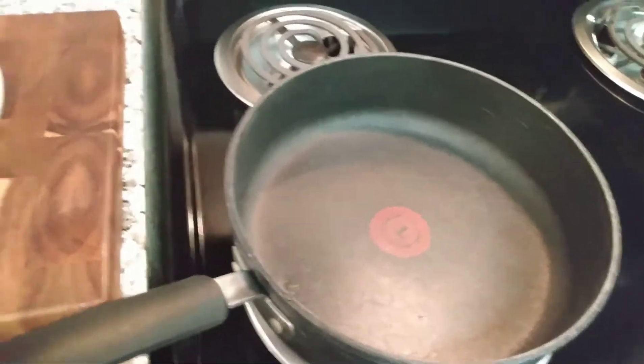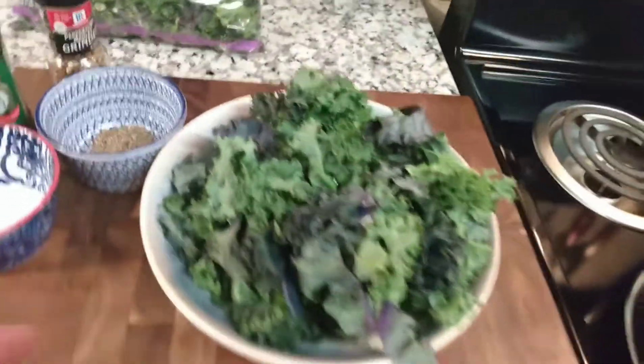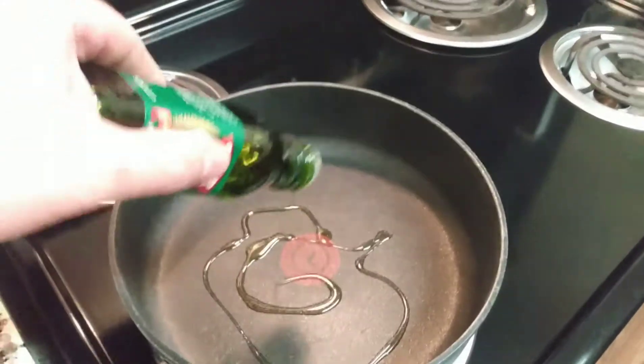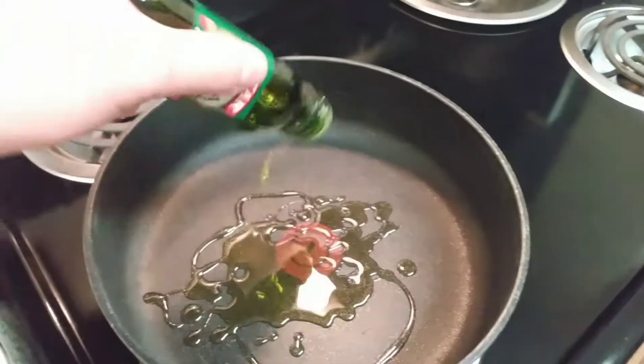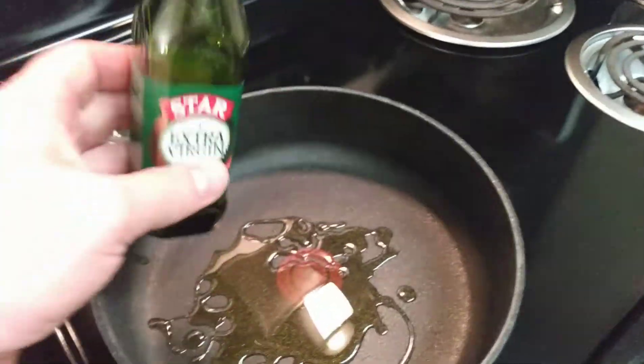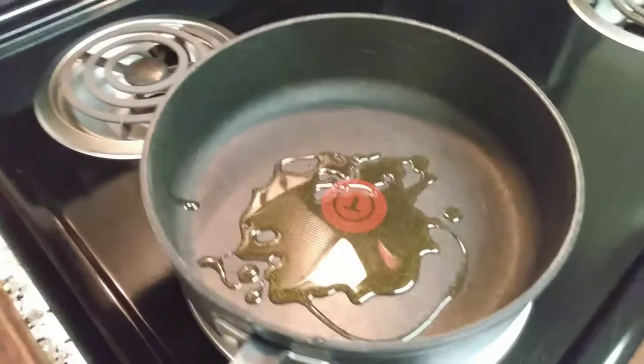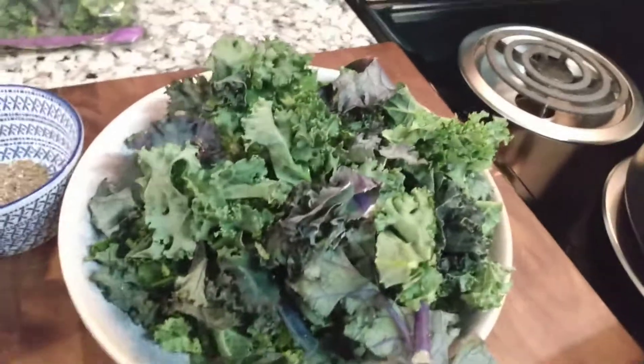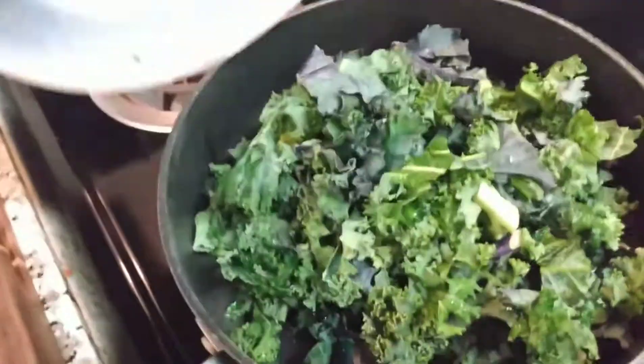So let's get started, it's a really easy recipe. I have your pan here, it's preheated. Just preheat your pan and add some olive oil — I have this little bottle of olive oil because that's all I have right now. Let that oil get in there, coat your pan, let that warm up just a little, and then add your kale in here just like that.